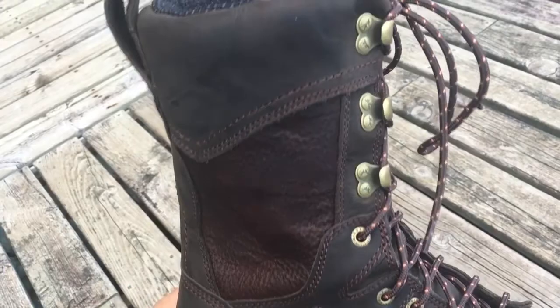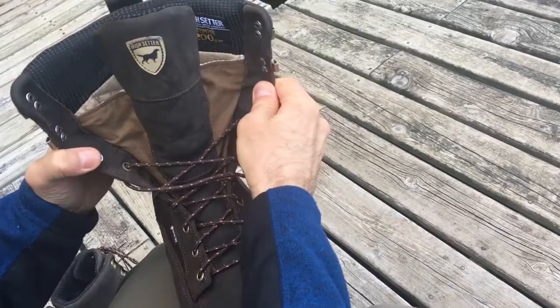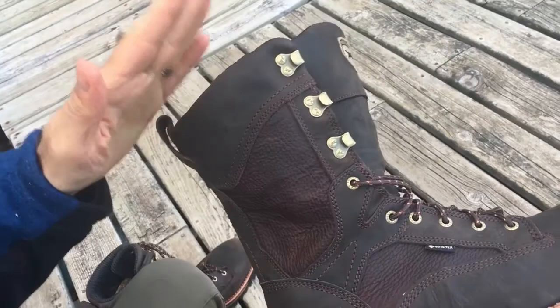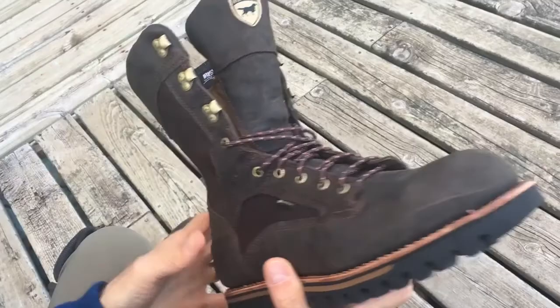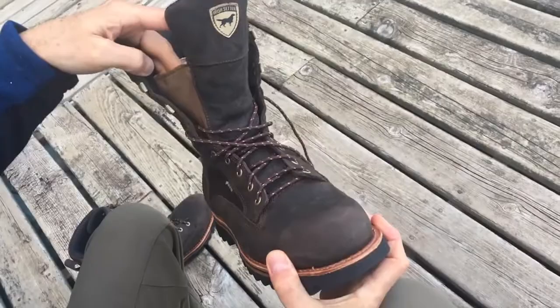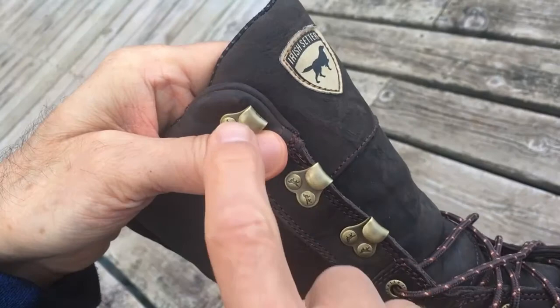Now let's unlace these and take a look at the inside of the boot. One thing about this boot — one of the reasons I bought it — it's a 12-inch boot, meaning from bottom to top it's about 12 inches high. I'll be using this for walking through water in areas in the Boundary Waters Canoe Area Wilderness. Getting in and out of a canoe, I want my feet to stay dry, so I wanted a taller boot. The gussets between the tongue and the boot don't go all the way to the top, so it remains to be seen whether when fully laced up, that will keep water out all the way to the top.